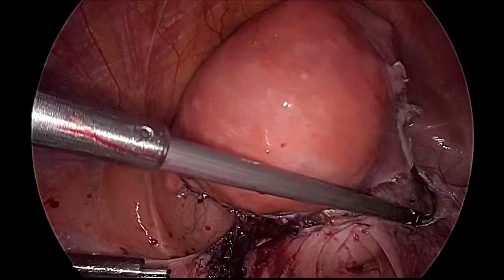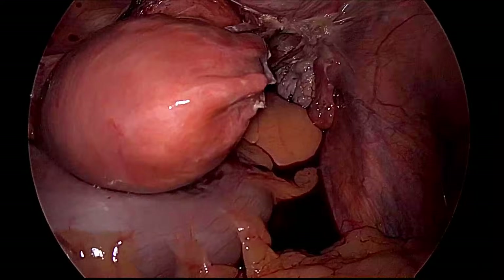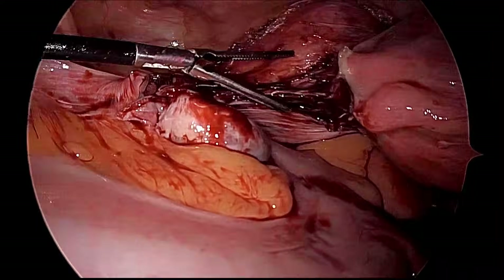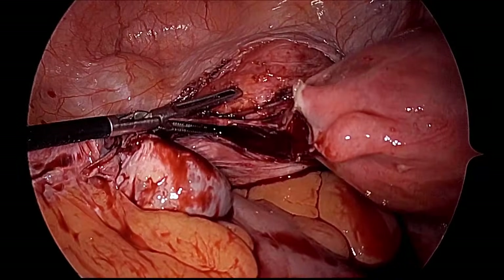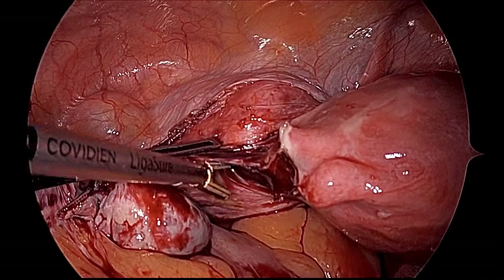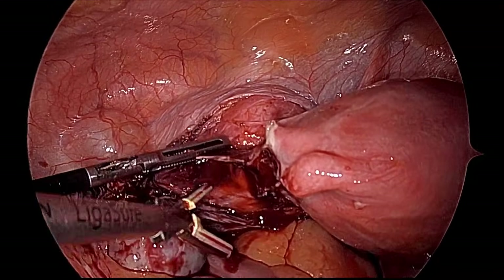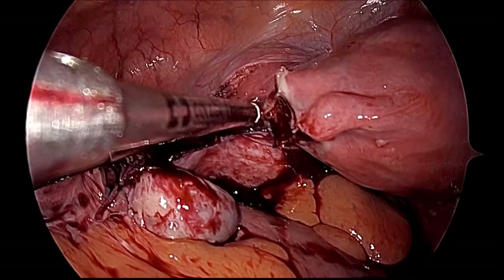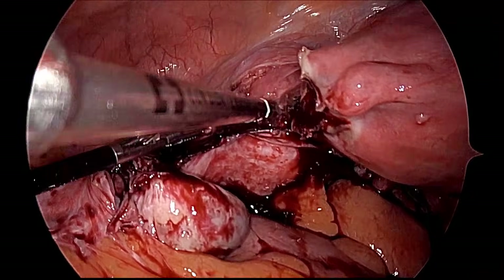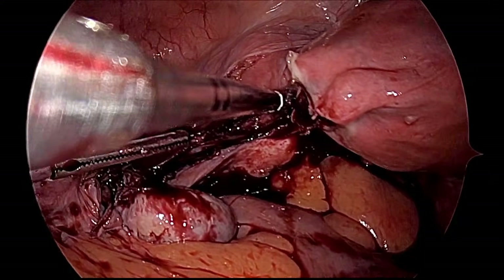Now we will go for the uterine artery. The uterus is pushed to the 3 o'clock position and we take the right uterine artery. The posterior peritoneum should be opened a little more — having both peritoneal openings gives the advantage that the uterine artery can be coagulated easily without risk, and the vein can be taken together. The left uterine artery is taken, along with any Mackenrodt ligament fibers if present.